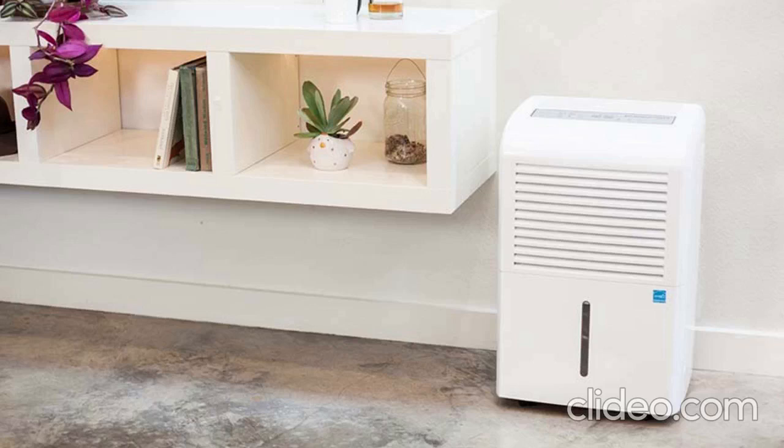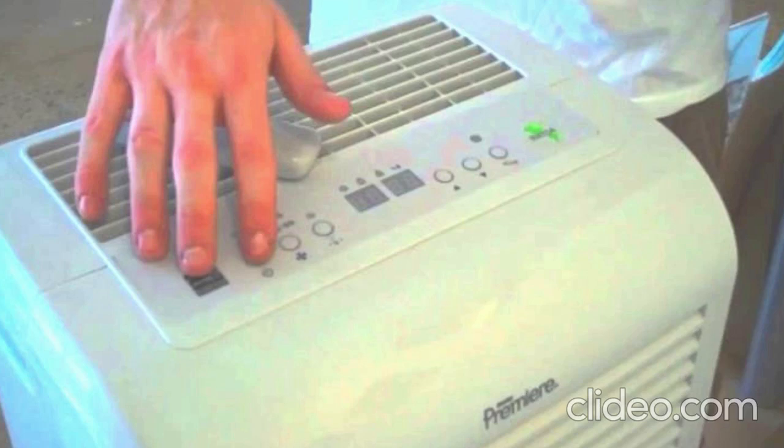How do I know if my dehumidifier compressor is working? To be able to see if your dehumidifier compressor is working, you have to test it first. If it is working, the dehumidifier will collect water. If it isn't, there will be no water in the water tank.